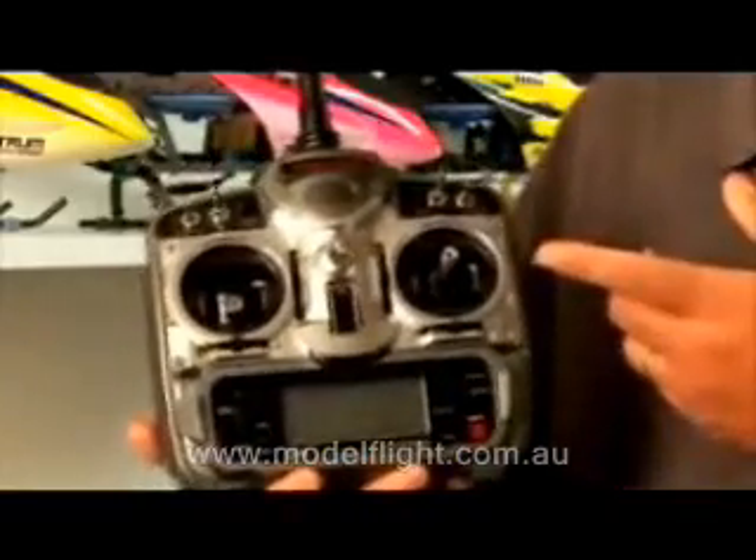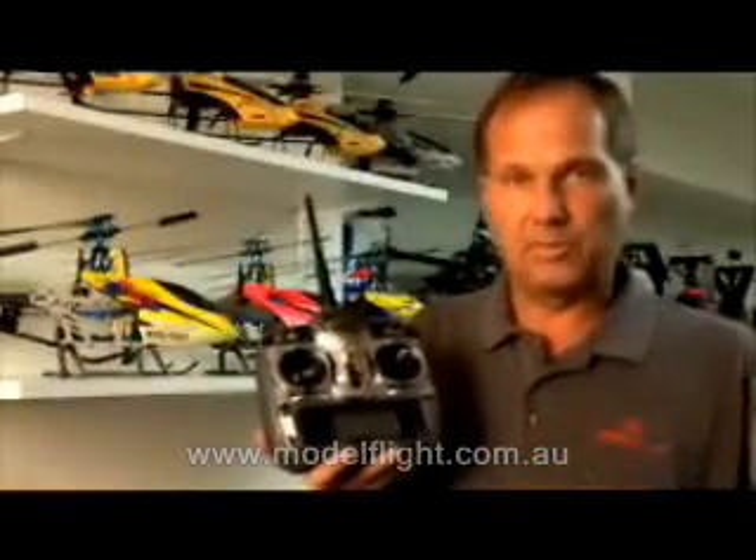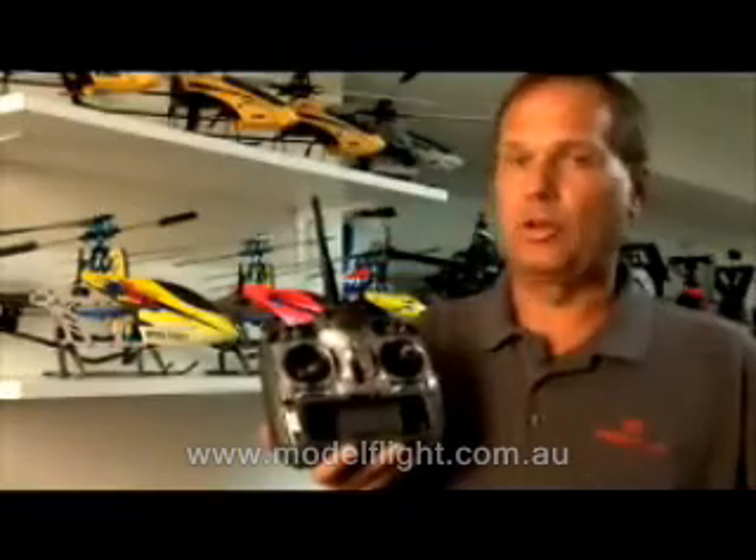I think you're going to really like the radio. Obviously, the technology is incredible, and the programming is sophisticated to the point where it'll handle all your needs.